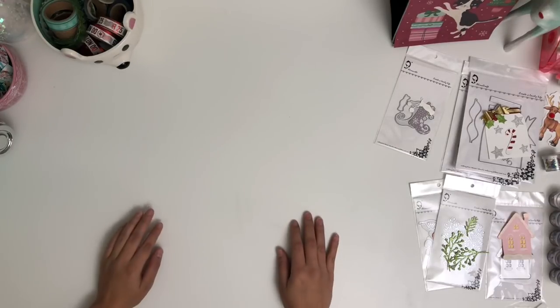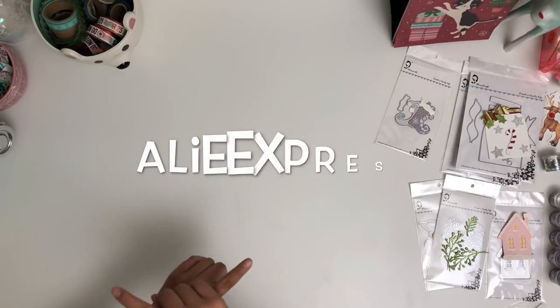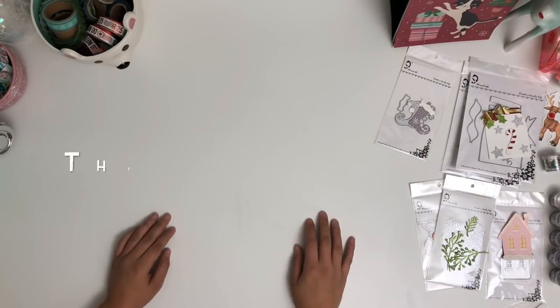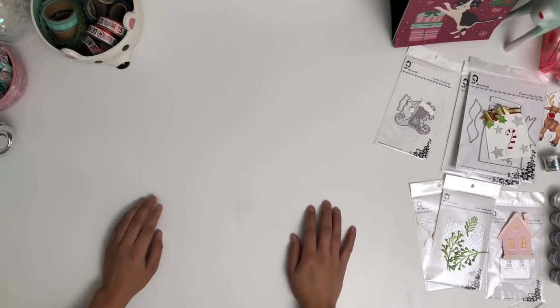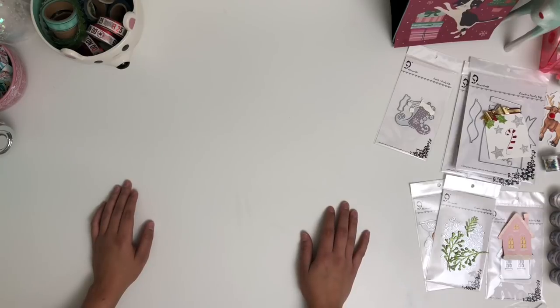Hey guys, welcome back to my channel. Today I have a really awesome haul from AliExpress and the 99 Cent Store. I'm super excited because there are so many cute things that I want to show you. But for starters, I want to apologize for my voice — I ended up getting a cold, so if I sound weird, I'm sorry, bear with me.